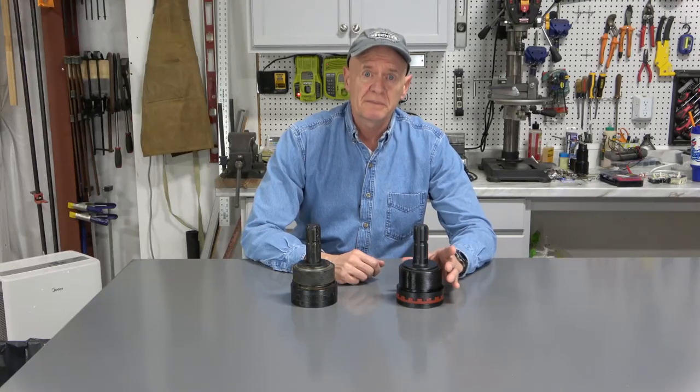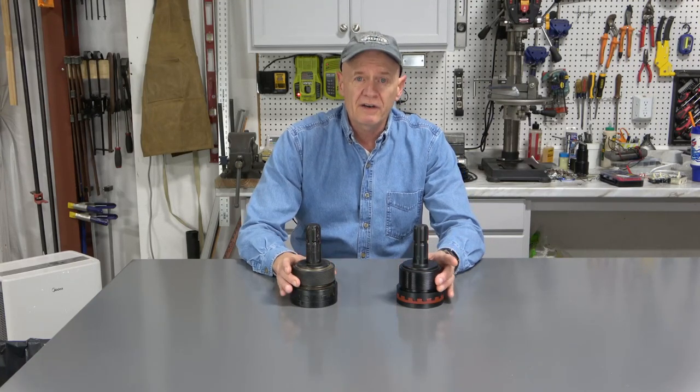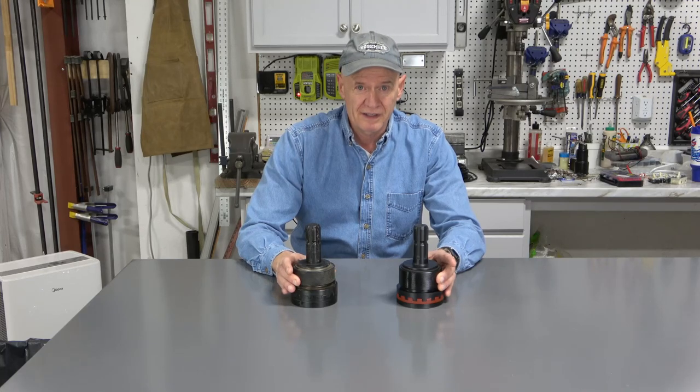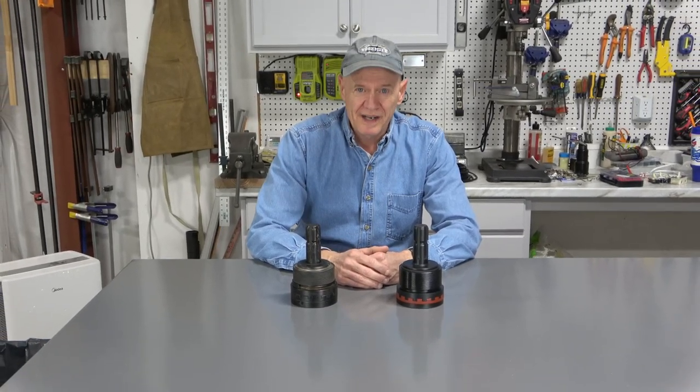I want to thank Tractor Add-Ons for sending me their latest version of the PTO Connect, the SD-EZ-MAX. If you've been looking for an easier way to hook up your PTO, I think you'll find an excellent solution in the Tractor Add-Ons PTO Connect family of products. I hope you found this video helpful — if you did, please click that like button, leave a comment, and please subscribe. If you want to know when I post new videos, click that little bell. Thank you for watching, and I'll see you on the next one.